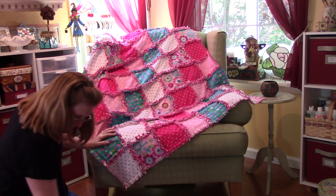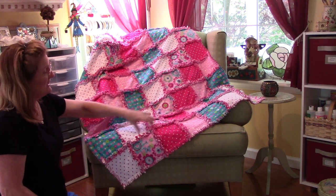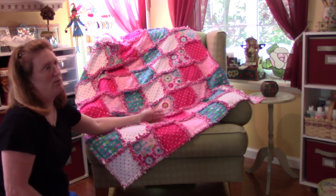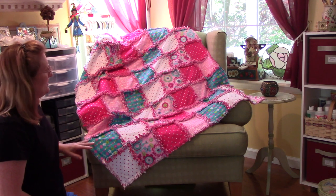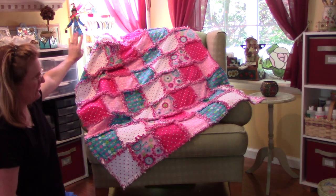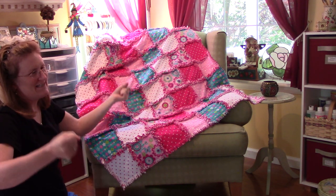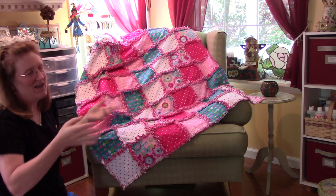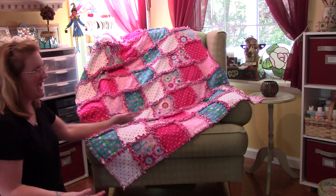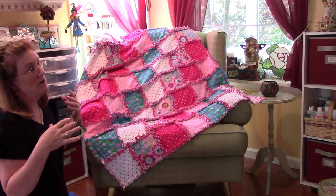It ends up being about — because each block becomes 6 inches. They start out as 8-inch blocks but they end up 6-inch blocks. So there's 7 going across one way, and 8 going across the other. I just did that because I wanted it a certain size and just made that many blocks. I don't know if there's a standard size for a lap quilt — I guess that's what I'm calling it, or like a throw.